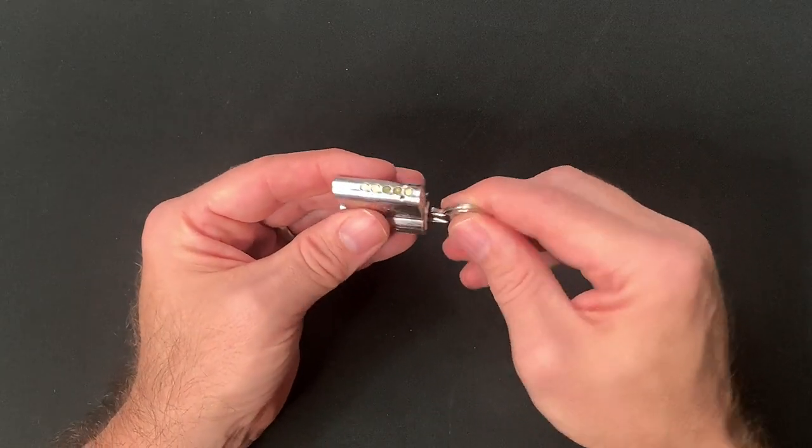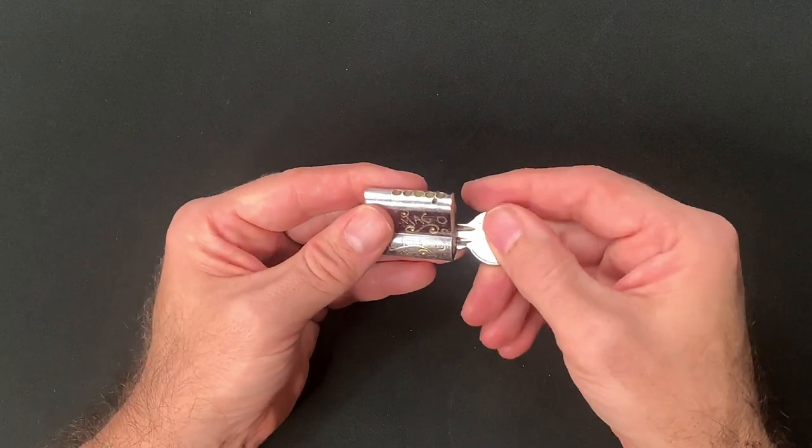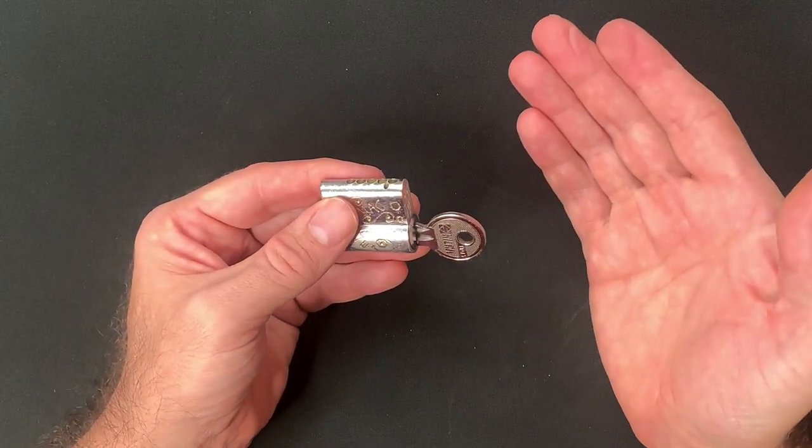Hi, this is Fish and welcome to Fishpicks. Today we're going to find out if I can open my first custom-made challenge lock. So let's get started.